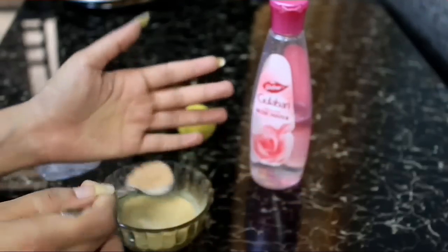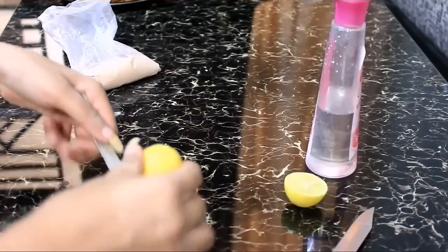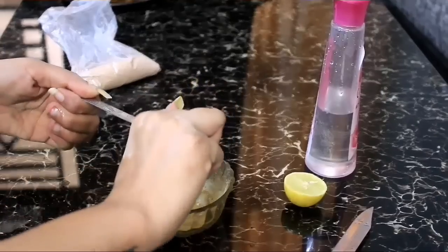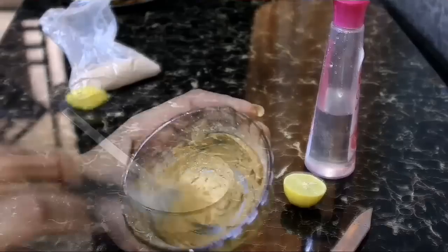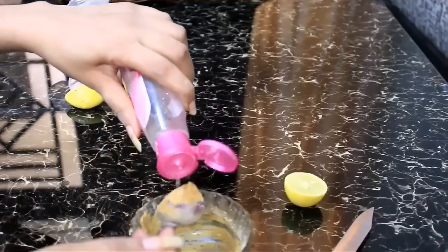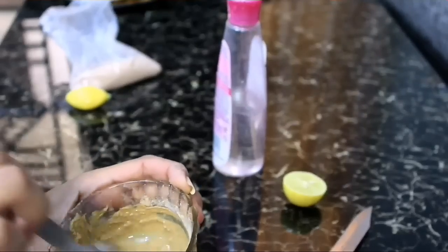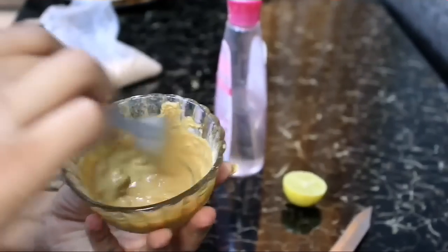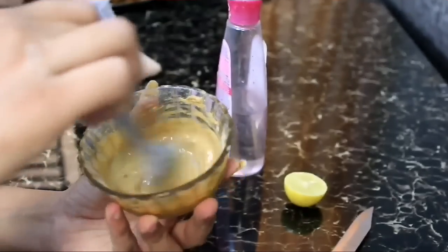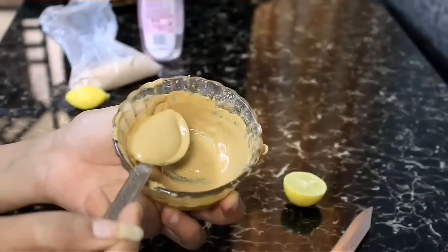Add the multani mitti or fuller's earth. You need to get the right consistency for the face pack — I have added only half a tablespoon of rose water, but you can try adding more. Mix the face pack until it is lump free, because we don't want any powdered lumps. The face pack is now ready.